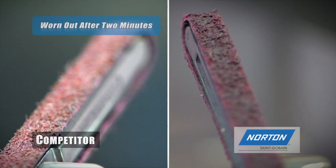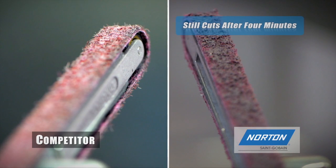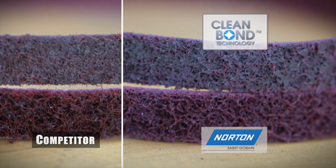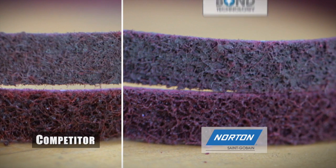Comparing side-by-side, you can see that the competitive product has undergone extensive shedding, while the Norton belt still has life left. In addition, the Clean Bond technology assures that these Rapid Prep belts will not smear your parts.